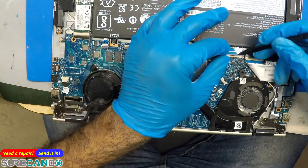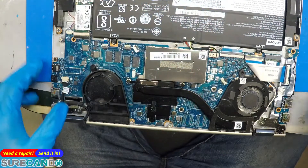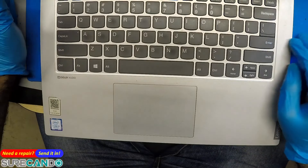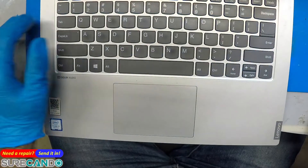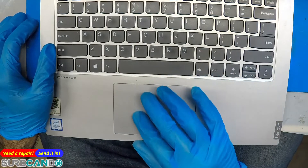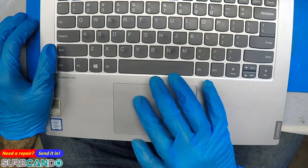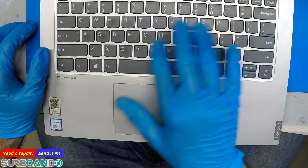Okay, let's try the keyboard. Backspace works, T, Y — yep, everything works.